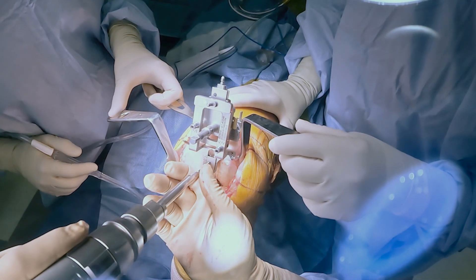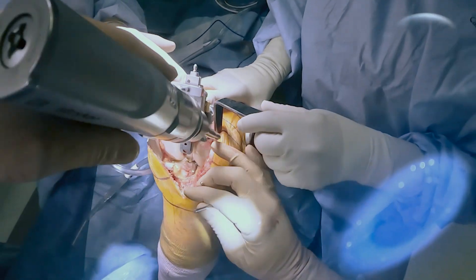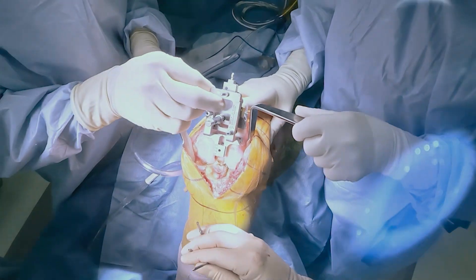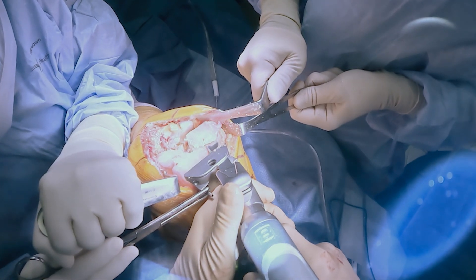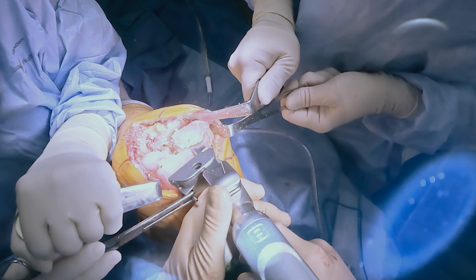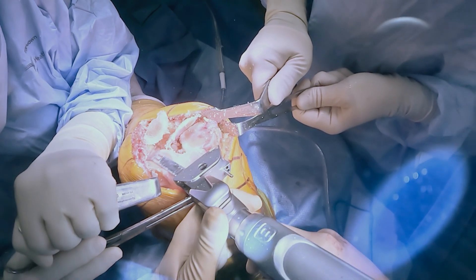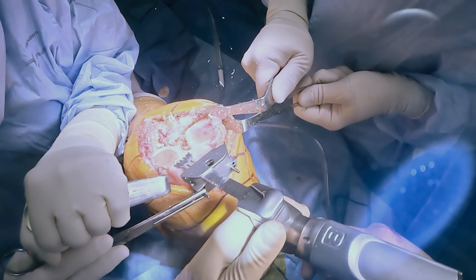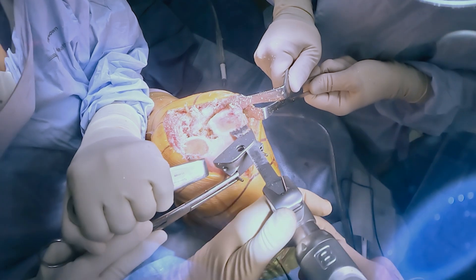Once the resection is set, we will pin the distal femoral cutting block. This is a pretty straightforward workflow for me. It really has no difference from manual instrumentation and doesn't slow me down at all. Once the distal femoral cutting block has been pinned into place, I'm removing the distal femoral surface with an oscillating saw at our preset mechanical axis. It's very easy to use, very similar to the mechanical instrumentation per the provider you use.